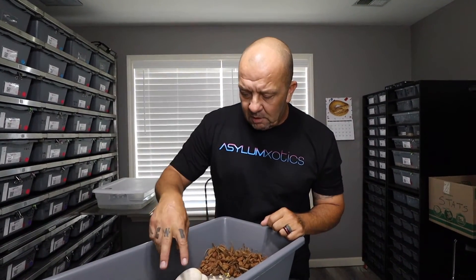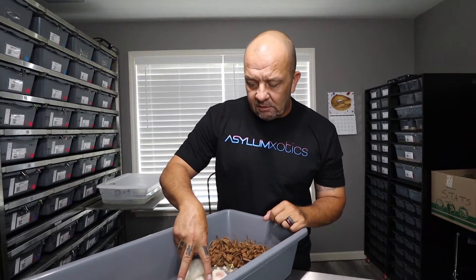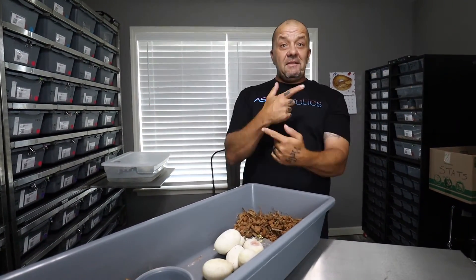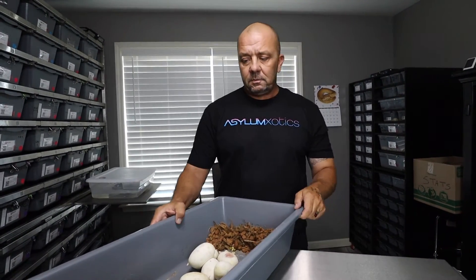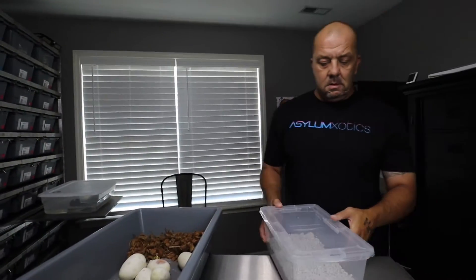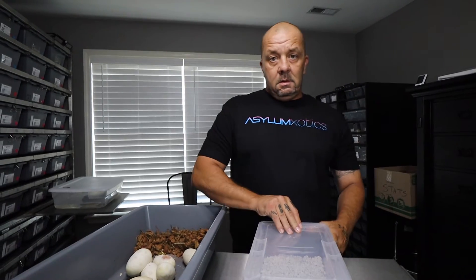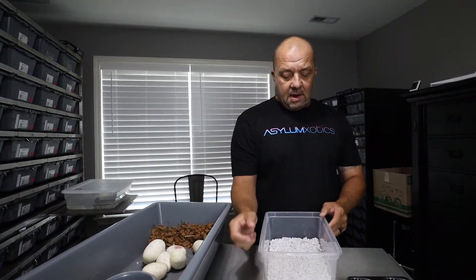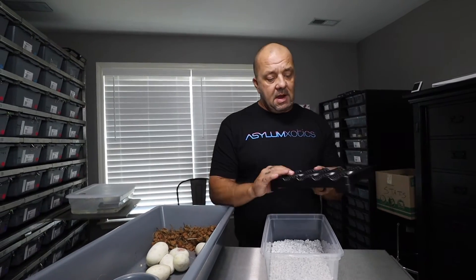Let's count these up real quick — two, four, six, seven. Seven eggs from a first-time mom, that's spectacular! Let me grab the egg box. I've had the egg box with the perlite and water in the incubator getting heated up.